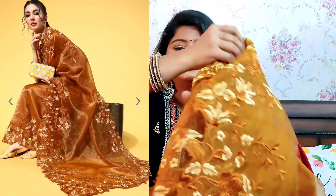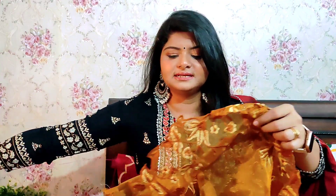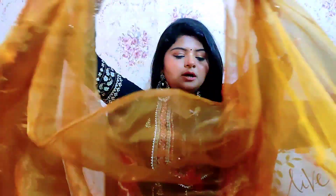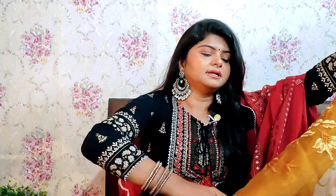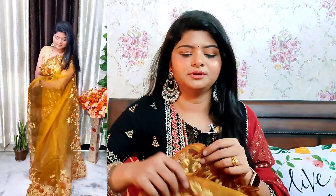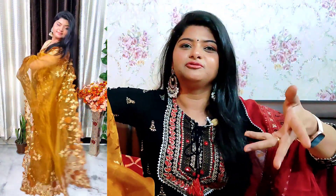The saree length is 5.5 meters and my height is 5.5 feet — it is the same size as the material. This is a blouse piece of 80 cm. This is organza fabric with leaves design made above. After that, you can see this cutout. But the problem is that if your height is 5.5 feet or more, the cutout won't show. If it is 5'2" or 5'3", it will be done properly.